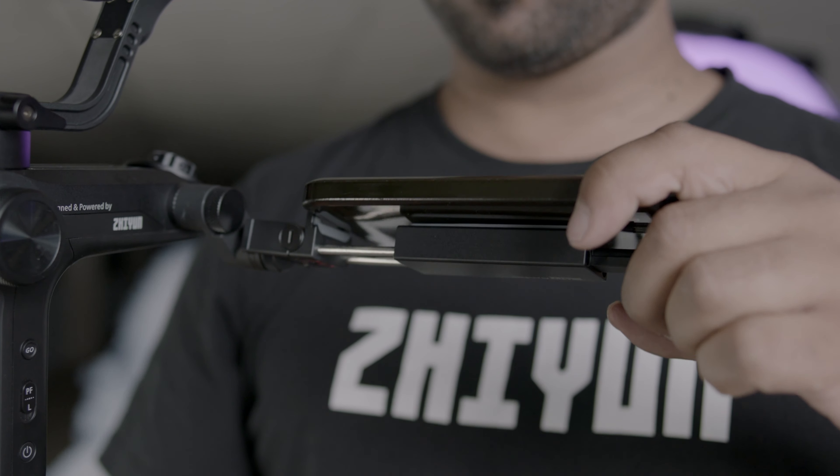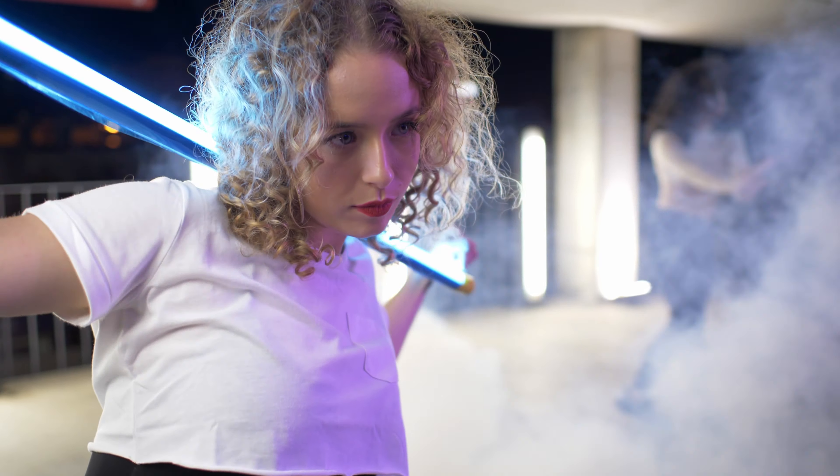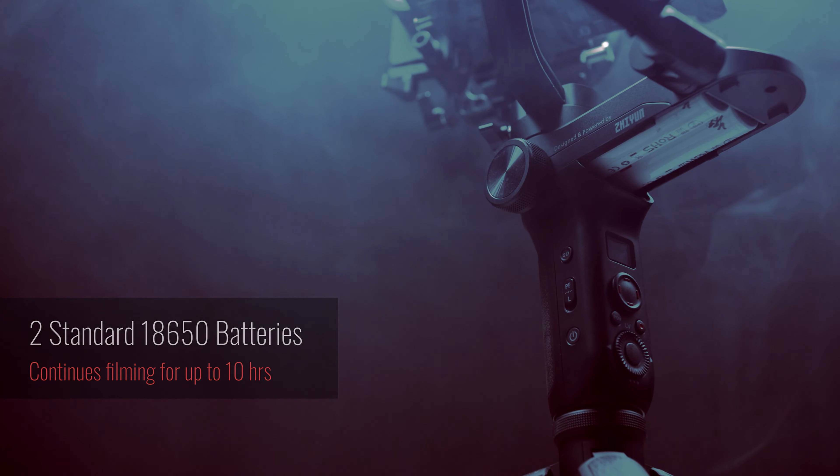Fitted with two standard 18650 batteries, it secures continuous filming of up to 10 hours on a single charge.